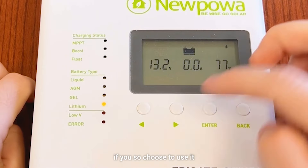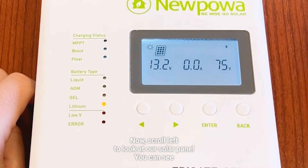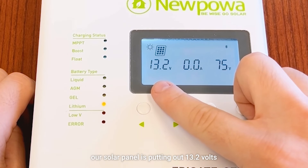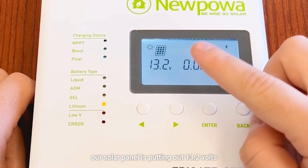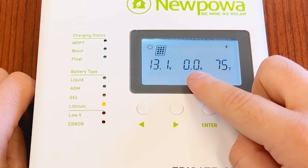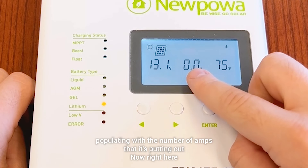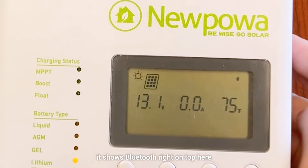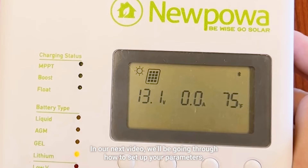Let's scroll left to look at our solar panel. You can see our solar panel is putting out 13.2 volts, and if it were in direct sunlight it would be populating with the number of amps it's putting out. Right here it shows Bluetooth up top.